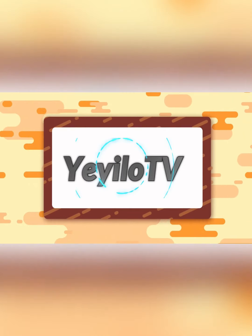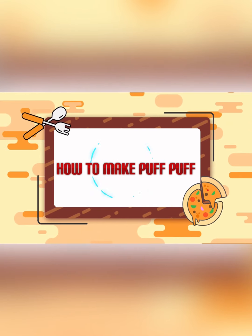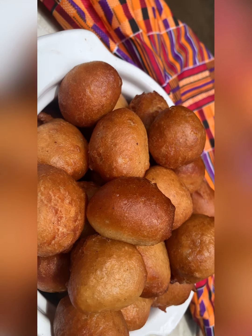Hello people, welcome back to my channel. In today's video I'll be showing you how to make puff puff. Yes, how to make puff puff — this is what this video will be about.